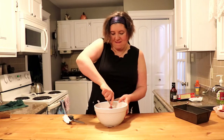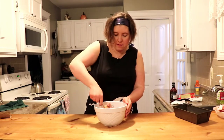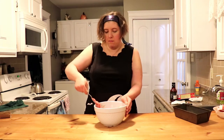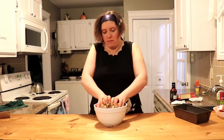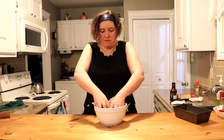Grab a fork and mix it all up. Realize after a few moments of struggling that it's indeed way too frozen to do this with a fork, so we're gonna give up and kind of use our hands — but remember to wash your hands first. And just kind of mix everything together, put it back in the bowl. It's fine.